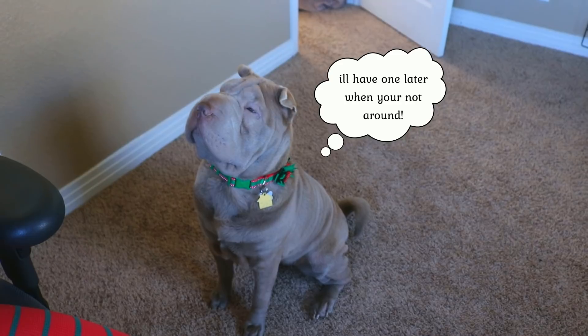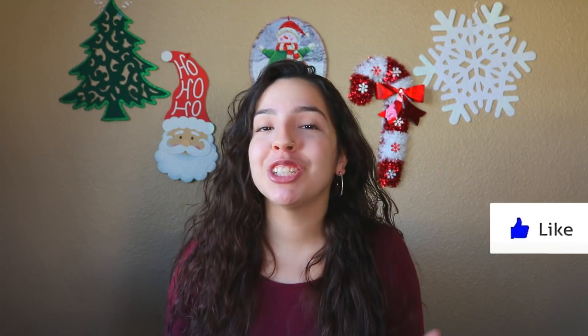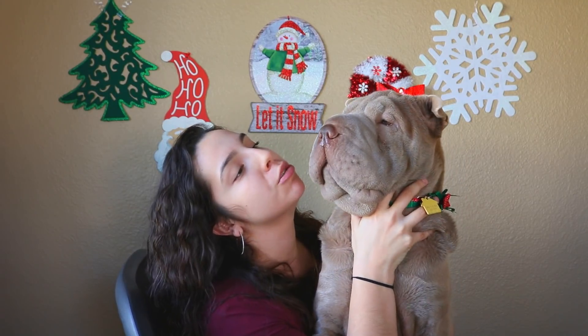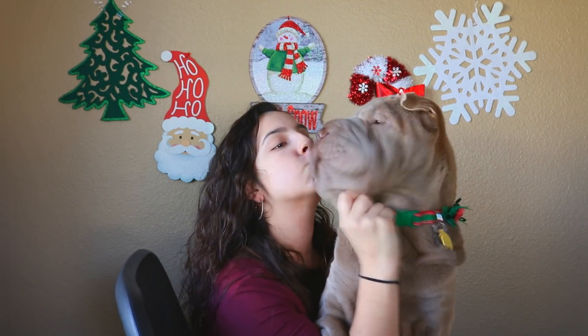If you enjoyed watching this video and it was helpful to you in any kind of way, please give it a thumbs up. Be sure to click on that notification bell so that you can be notified every time I upload a new tutorial. And if you're new here, don't forget to click that subscribe button to subscribe to my channel to continue to receive fun cake tutorials like these. Thank you so much and we'll see you next year!